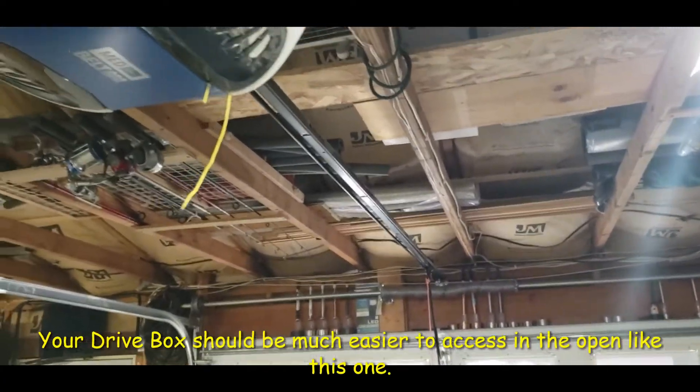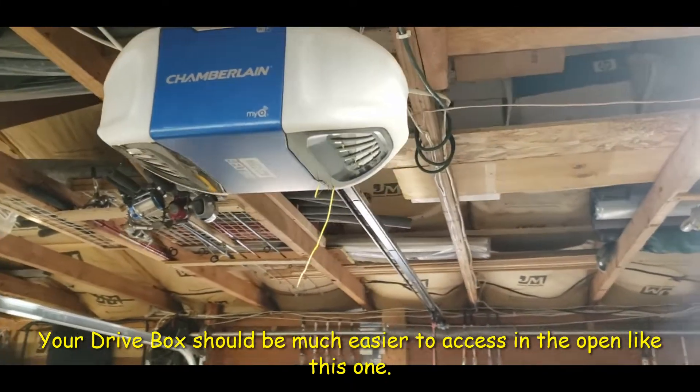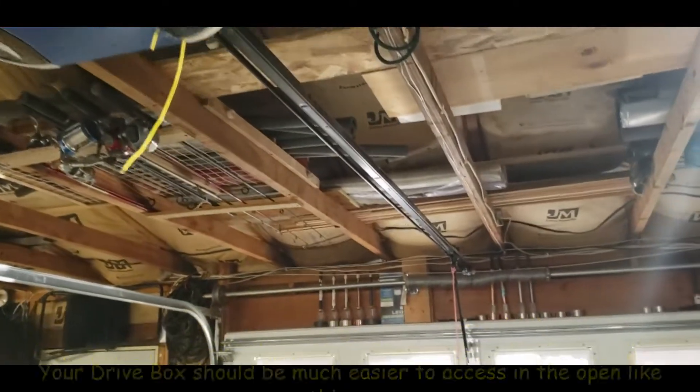This is my other garage door opener, which is fine, no problems. But it's much easier to get to the circuit board on this one than it will be on the other one.